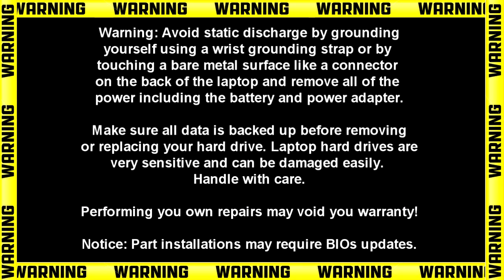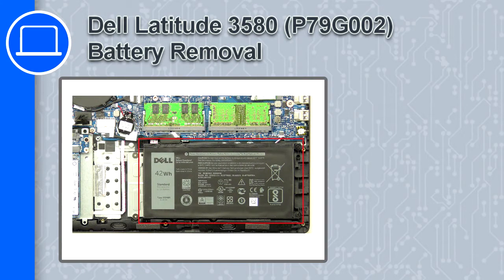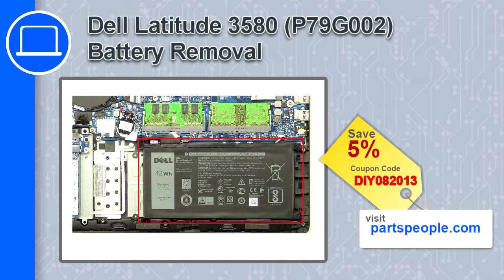How's it going, this is Ricardo and in this video I'll show you how to remove the battery on a Dell Latitude 3580. If you're looking for parts for this laptop, go to our website and use this coupon for a 5% off discount.